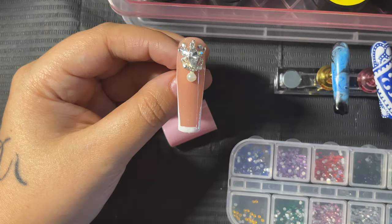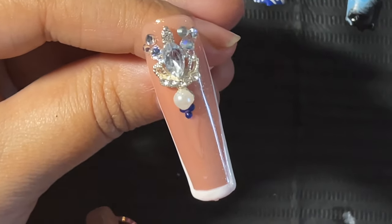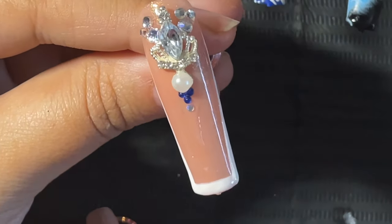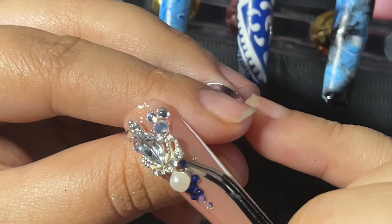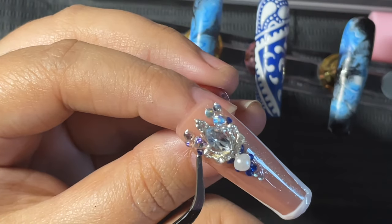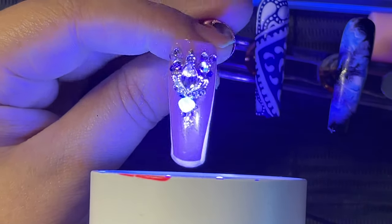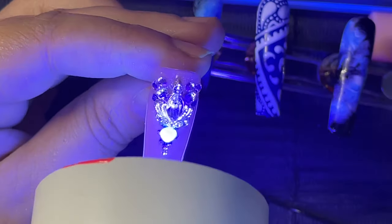I put blue stones right underneath the pearl so there's something shiny there, then go in with smaller AB crystals for multi-dimensional shine, placing them right underneath the blue to tie in the colors up top. I also place some of the little blue crystals along the side of the pearl and the larger stones.